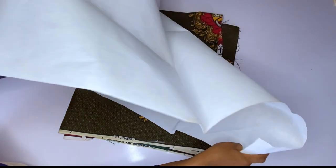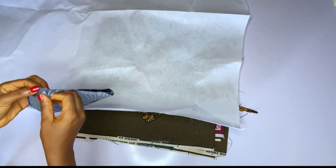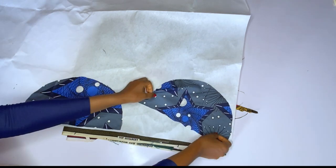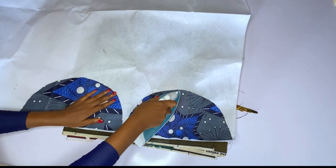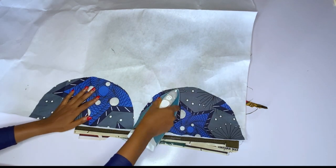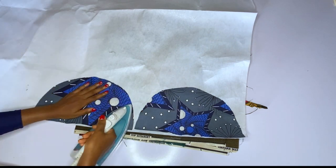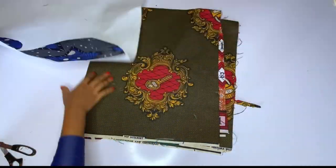I am done cutting out. This is my thickest gum — if you cannot get this, you can use color stay. Color stay gum is very very strong. I'll go ahead and add this thickest gum on all the ankara pieces. If you've been following me for a while, you'll notice that I don't normally add interface to my doll face — it will not give you that smooth look. So if you are making this cone, add your interface to your ankara only.